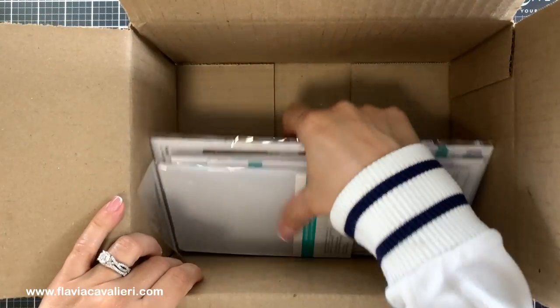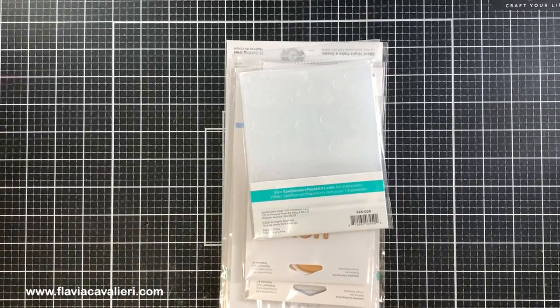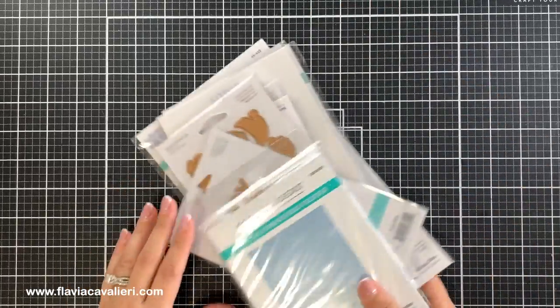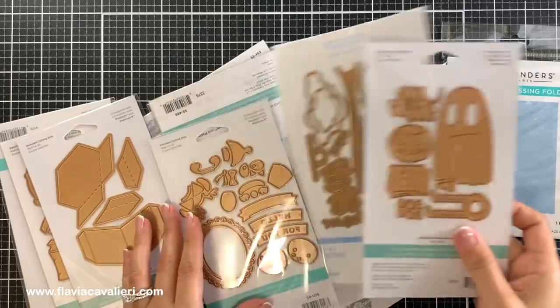I love Spellbinders Spring Sales because we can get really great deals and I am very pleased with the products that I purchased. In this video I will give you a closer look at each one of the products that I got and I will also have lots of note card examples so you can have a better idea of how they work and the great results that we can get.